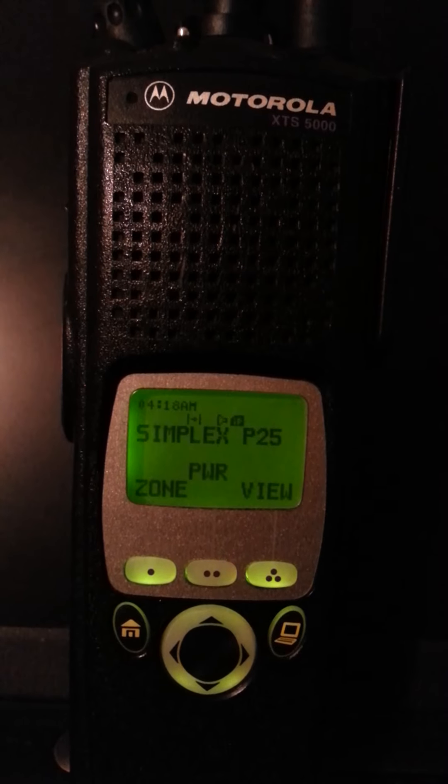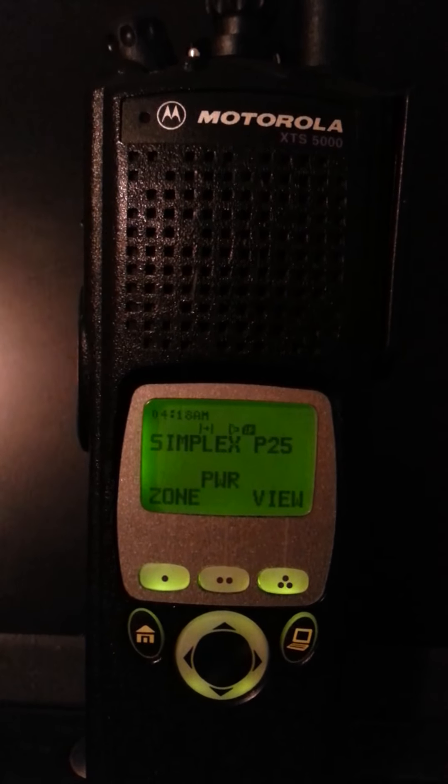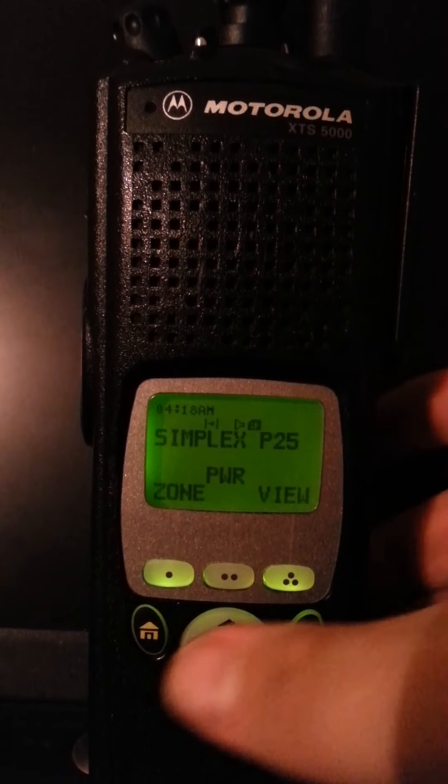Now I'm going to show you a cool little trick. My radio has encryption in there, so if it receives an encrypted signal or an encrypted call, it will not unmute it if it does not match the same encryption.